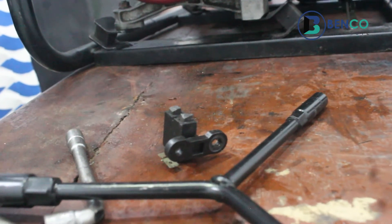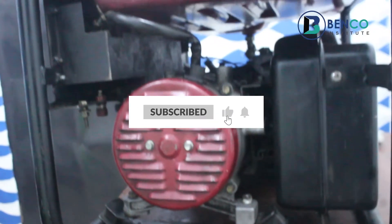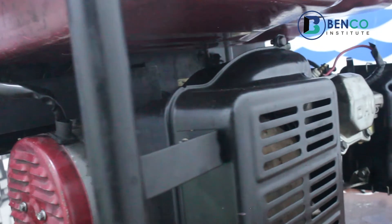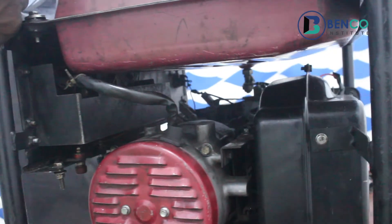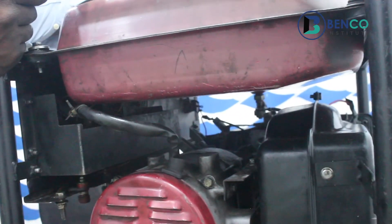If you haven't subscribed to this channel, please do subscribe. Please turn on your notification bell so that when videos are posted, you can quickly get them and watch them. Please tell your friends and family about these videos. And also drop comments via the comment section so we can interact. We'll meet in our next class. It's goodbye from our end. Stay blessed.